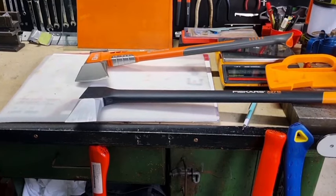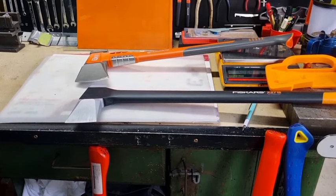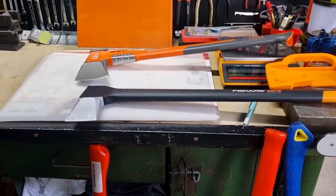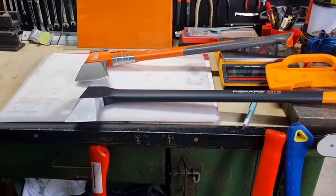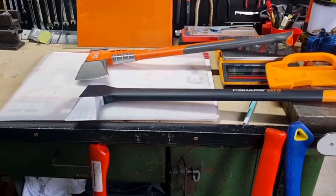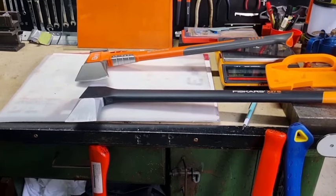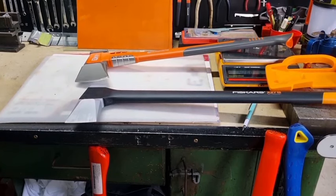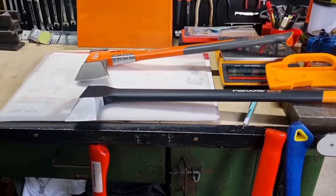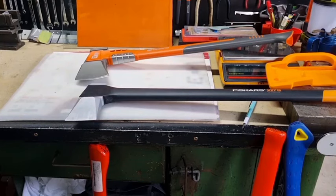There are people that don't like the Fiskars, people that don't like the Husqvarna — I find they're all good. Not one splitting axe or splitting maul is going to suit every situation or every type of wood. At the end of the day it's just a piece of metal with a wedge shape — as long as it's the right shape, got a decent-size handle, the weight's right, the angles are right, and it's made out of good high quality steel, it'll work fantastic.